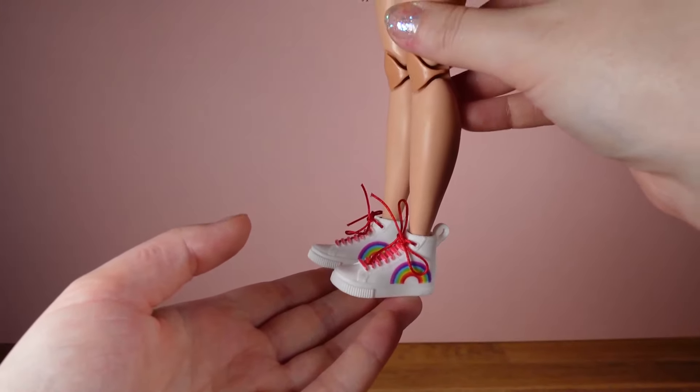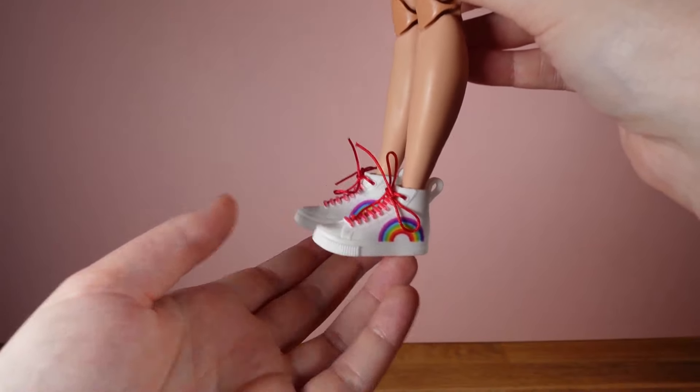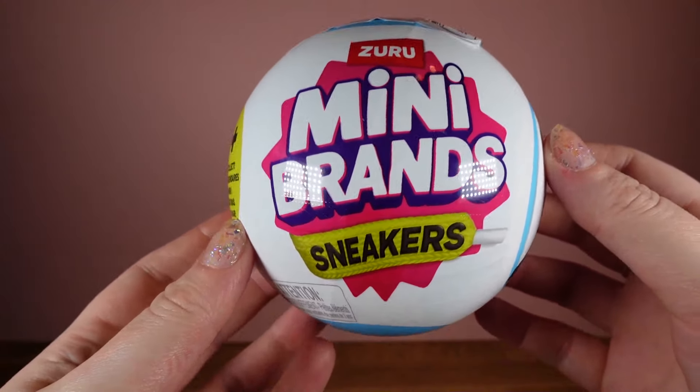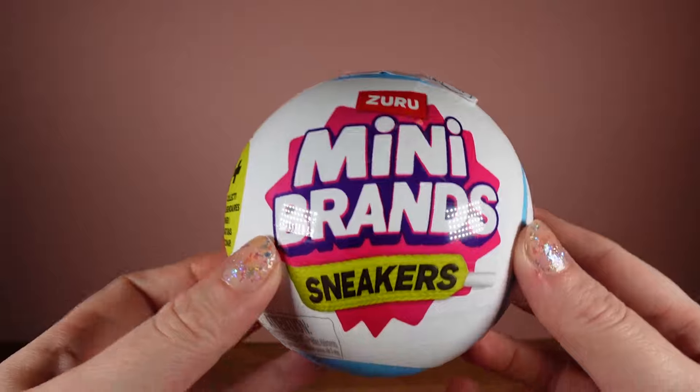Real Littles — £2.50, or Series 1 was £2 at the Entertainer, so it's not a bad price for a pair of shoes. But let's see if we can actually get a proper pair of sneakers from my other capsule.